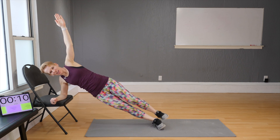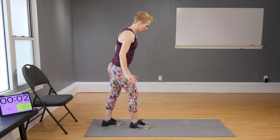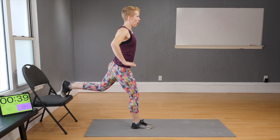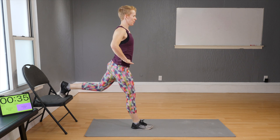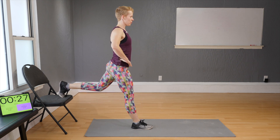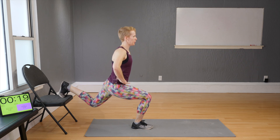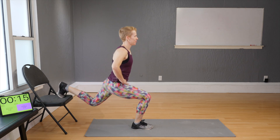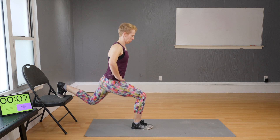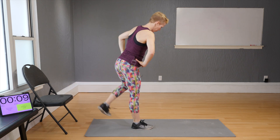One more round and then we're done! This time bring the other leg back — watch your balance, do it slowly. Keep hands wide or not so wide to maintain stability. Don't do it too fast; this is a somewhat unstable exercise, so quality above quantity.